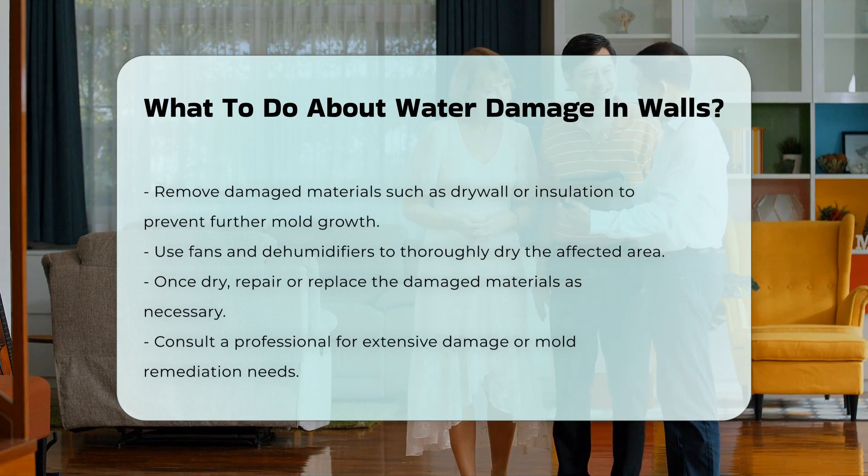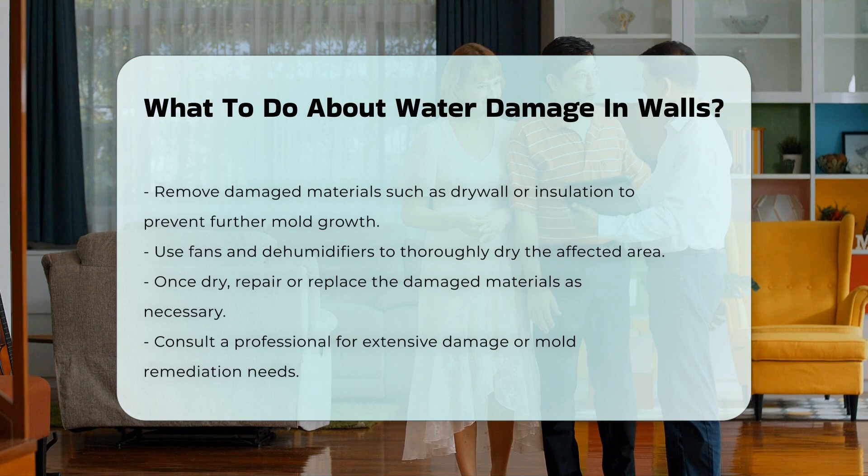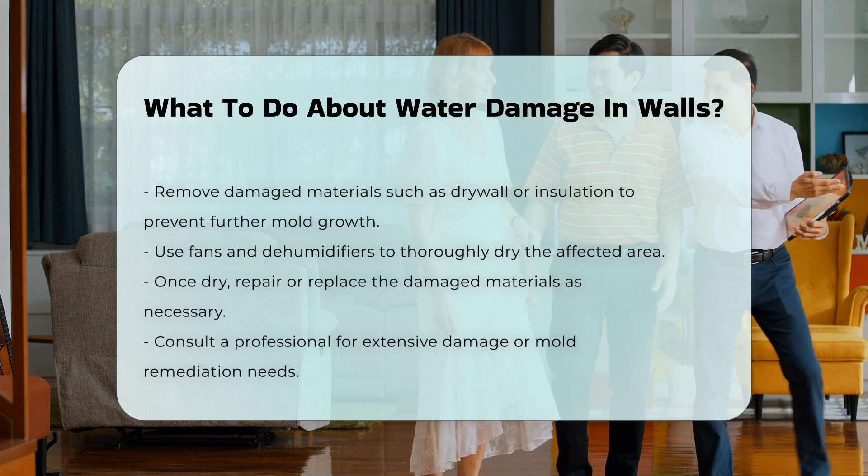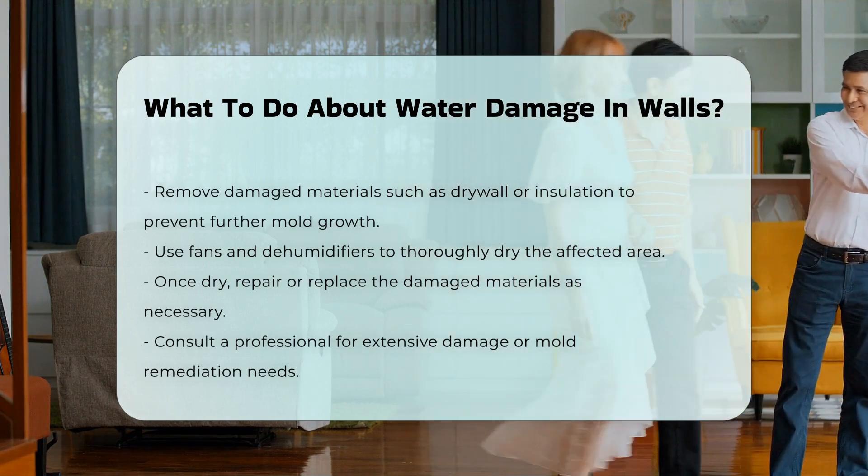After the area is dry, consider repairing or replacing the damaged materials. It is also wise to consult a professional if the damage is extensive or if mold remediation is needed.